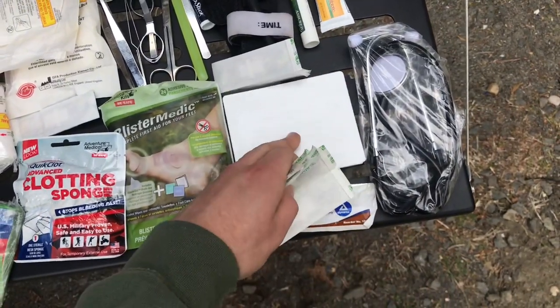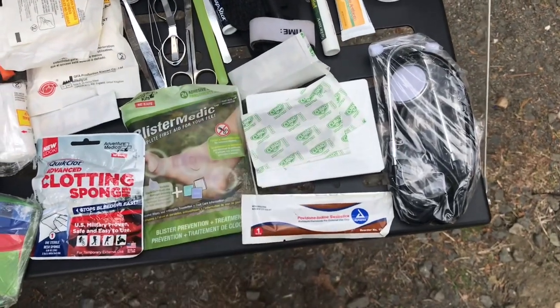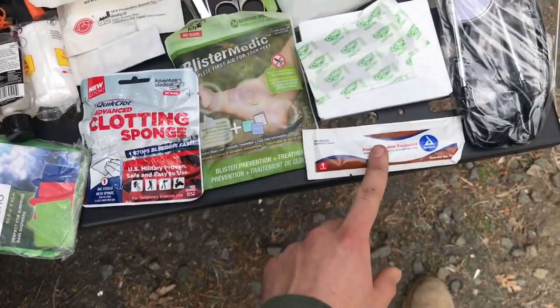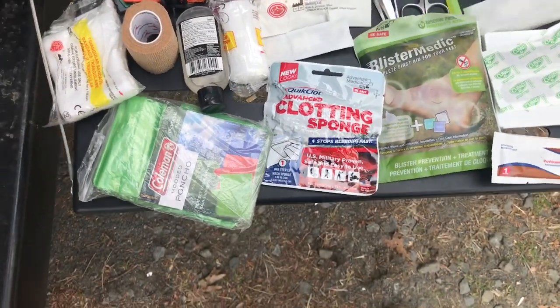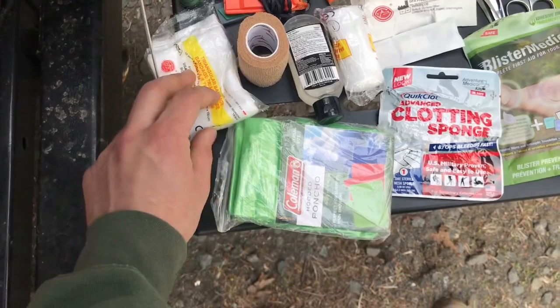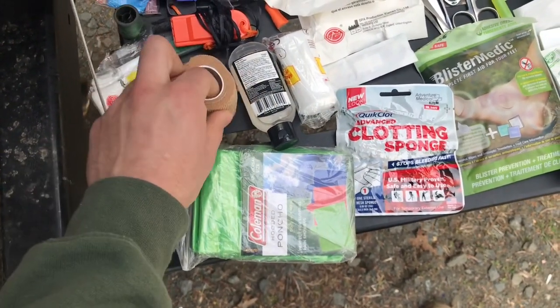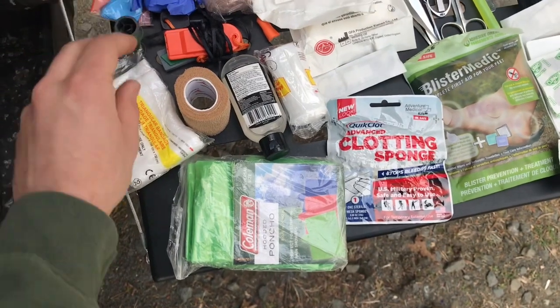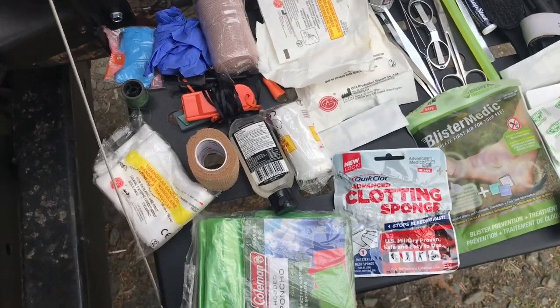This is just one of those dollar store med kits, just for the band-aids in it, and I add in some of my own band-aids. Iodine swab. Blister medic. Quick clot — stops the bleeding fast. A poncho. Some more gauze, some rolled gauze, some elastic bandaging. Some sewing thread. Hand sanitizer. A fire starter. And an emergency whistle.